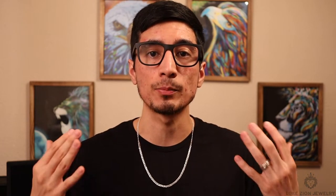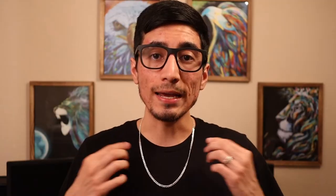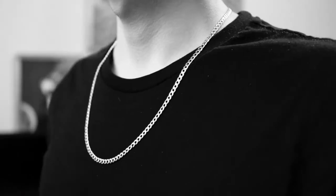The curb chain has stood the test of time. This chain has been popular for so many years. It's been on the marketplace — it's been flooded in the marketplace. It attracts a lot of people and a lot of purchases. I am wearing a four millimeter specifically myself.